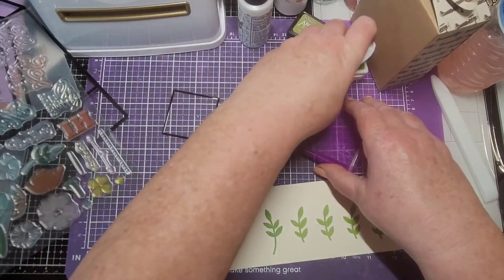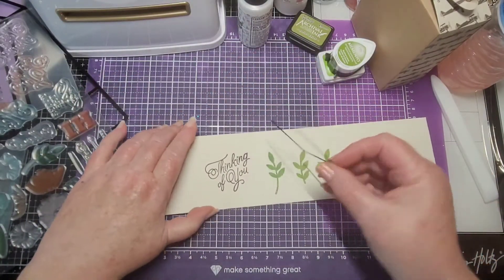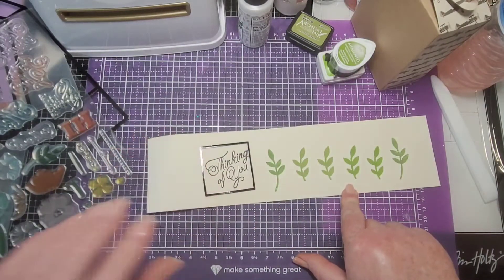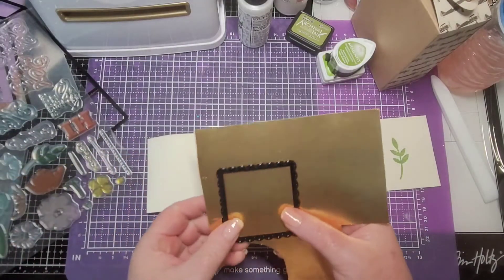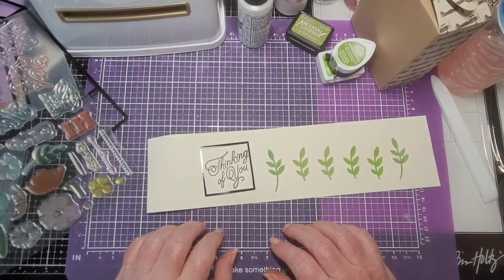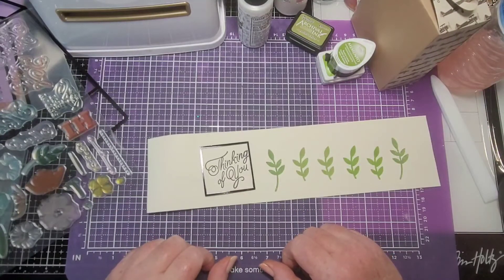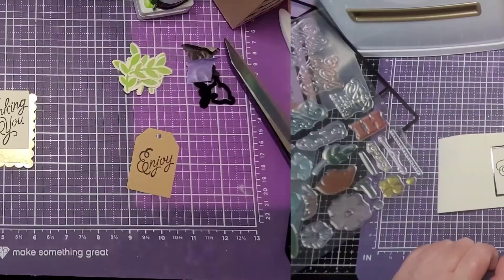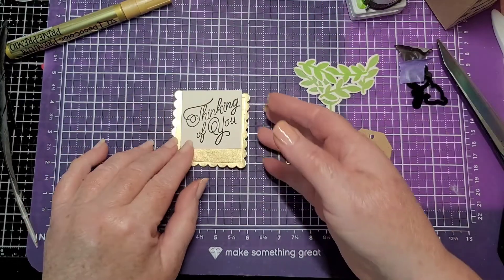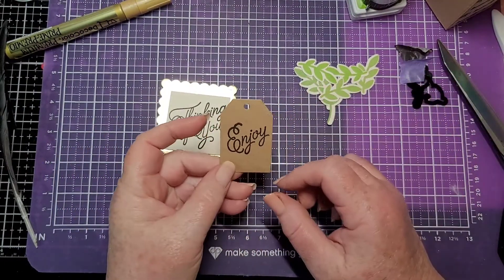Let's put these over to the side. I'm going to run these through the die — I have dies for these — and run those through. The gold one will be blinding! I may cut out a tag too, just so we can hang it on the side for more zhuzh. I'll cut all this out and I'll be right back. Alright, I cut out the little leaves, the 'Thinking of You,' the back piece, and I went ahead and cut out the tag and stamped 'Enjoy' on it.